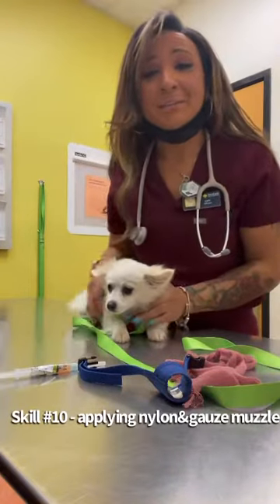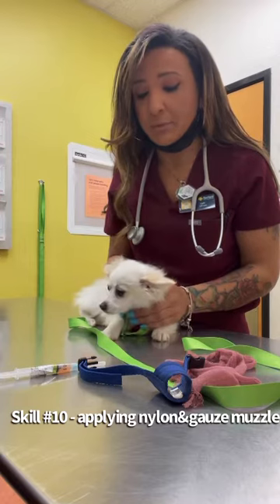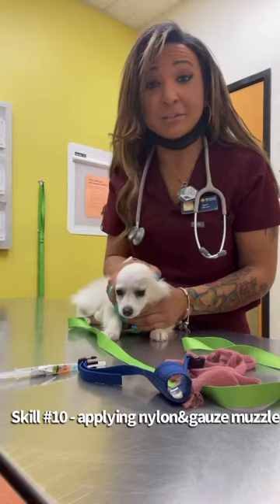Hi, my name is Caitlin Martin. My student number is 55877192. And I will be doing a part of skill 10, which is applying a muzzle — both a nylon and a gauze muzzle.